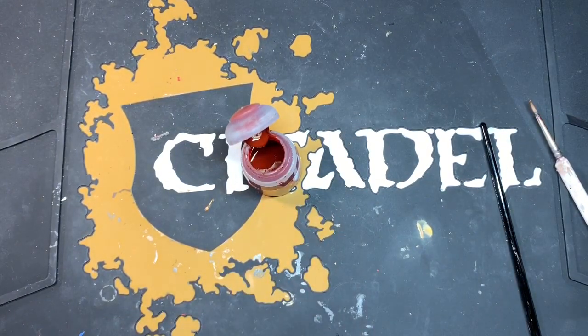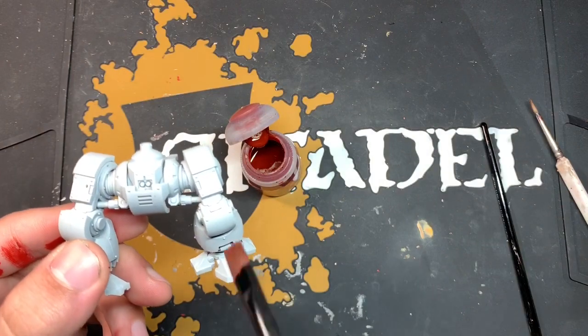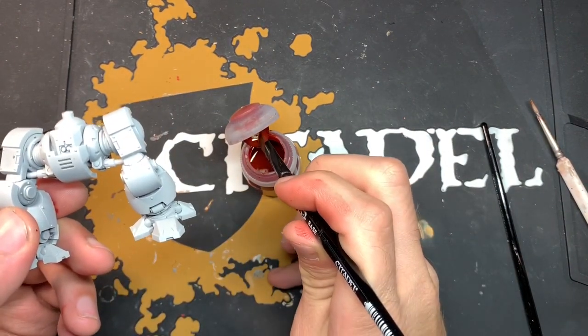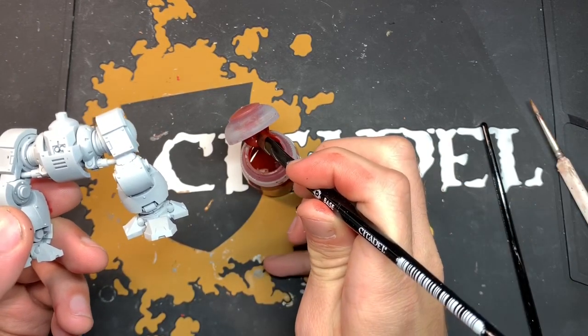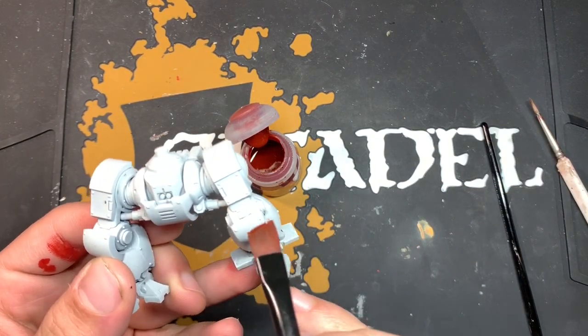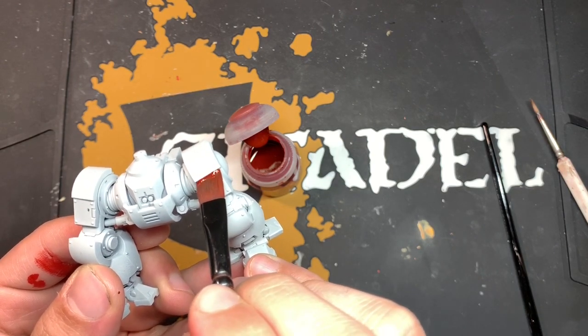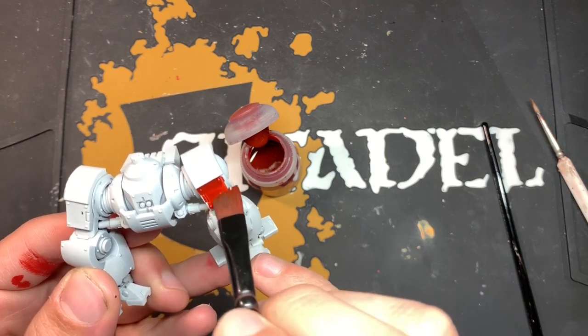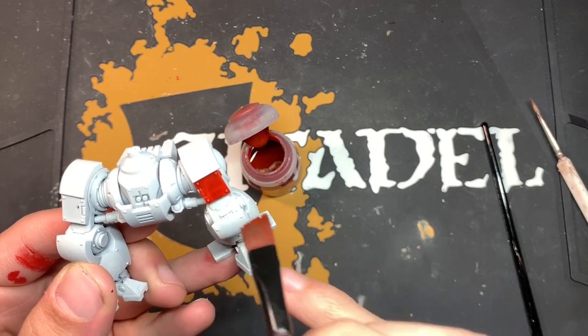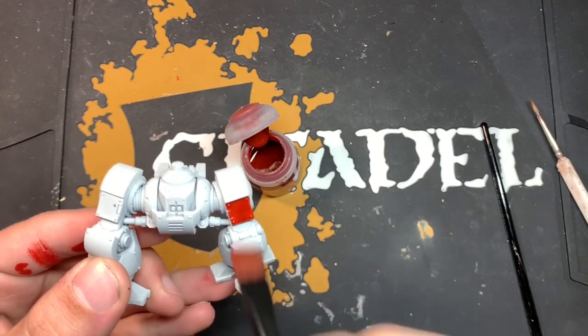What we could do — and I'll use this Redemptive Dreadnought as the example — is pick an area like on his leg. We take this panel here, take some of the contrast paint, the Blood Angels Red, on our large base brush. Then we pick the area, and because we know to use the tip, we angle our brush to catch the whole panel. We just make contact with the model and put it down in one movement, and that way we don't get those brush strokes.